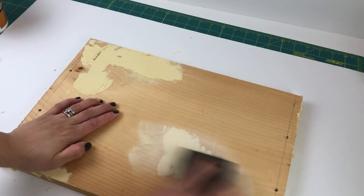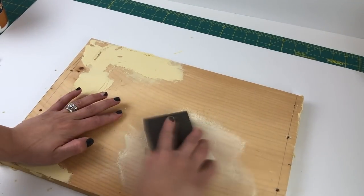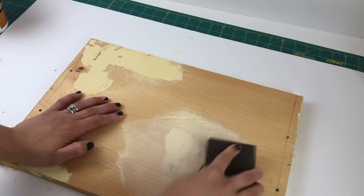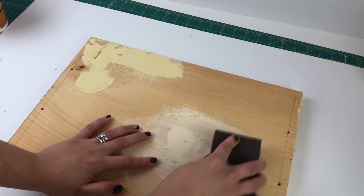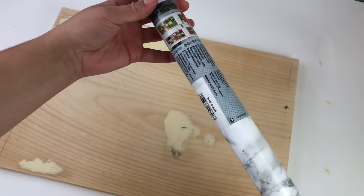Then I went over everything with a sanding block to make sure everything was nice and smooth. I made sure to wipe everything down and make it nice and clean, because then it was time for some marble contact paper.